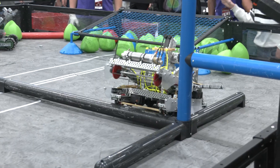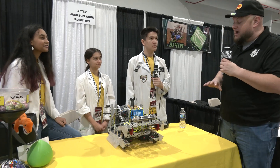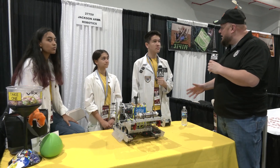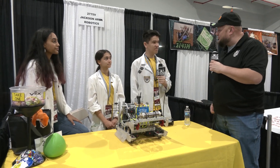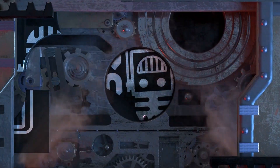Well, Jackson Area Robotics, thank you so much for taking the time to tell us more about your team and your robot. Congratulations on a great season so far — we know you're looking for big things here at the Speedway signature event. We can't wait to see how you do, and good luck the rest of the season!